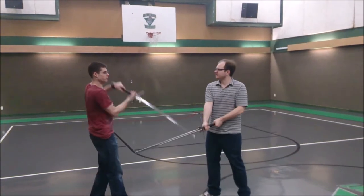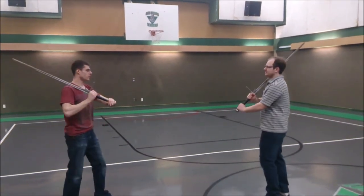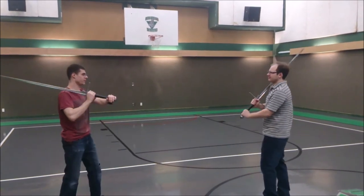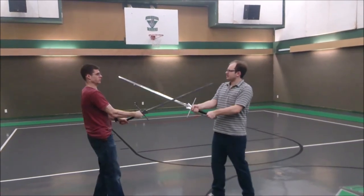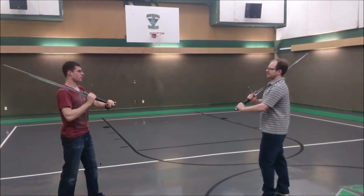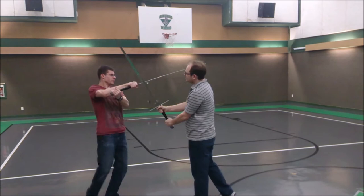Hey, Skillen here. I just wanted to talk a bit about techniques in context. It's important when practicing a technique to understand where it fits within the larger system and what it accomplishes. By understanding the principles it embodies, we can learn when and where the action is appropriate.